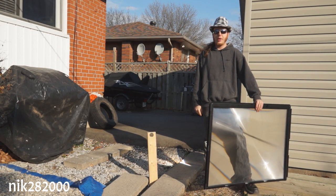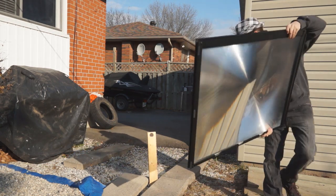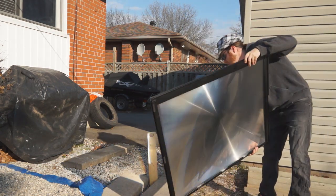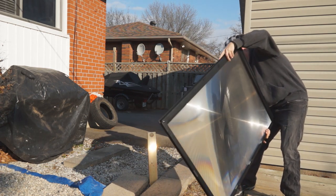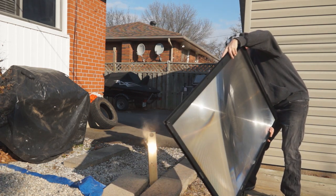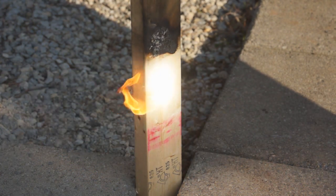Hi, I'm Nick from Nick282K and this is my solar death ray. My solar death ray is actually a large Fresnel lens taken from an old rear projection TV. It has about 0.6 square meters of surface area, so it would have a theoretical maximum power output of just under 800 watts.